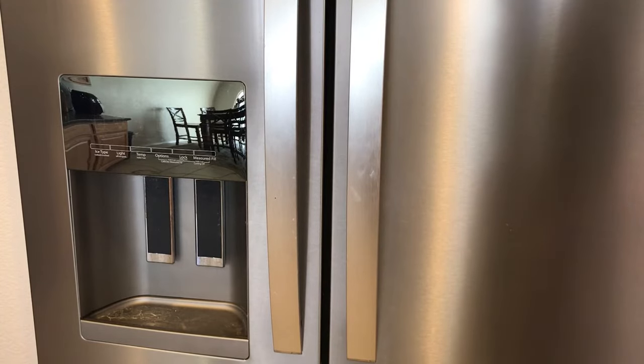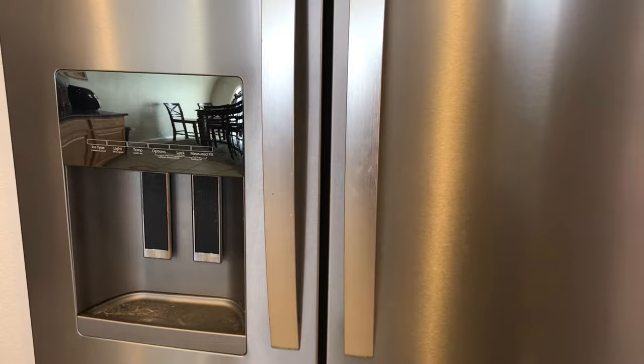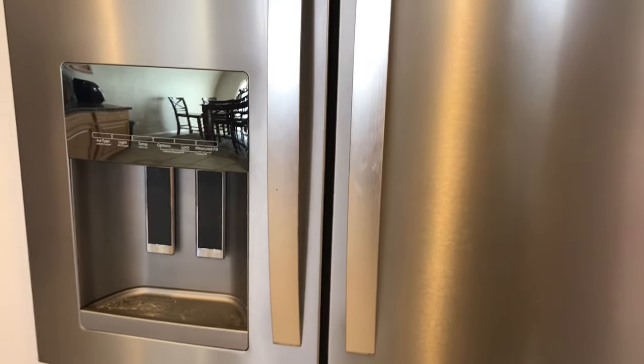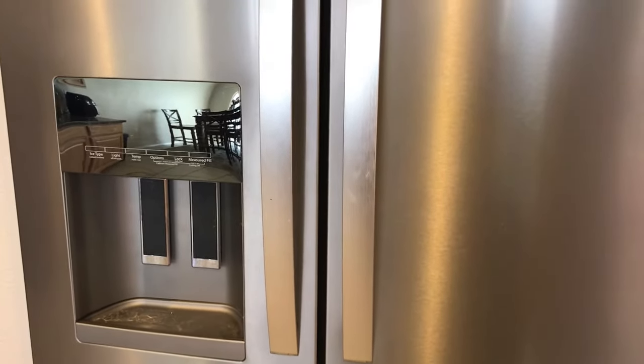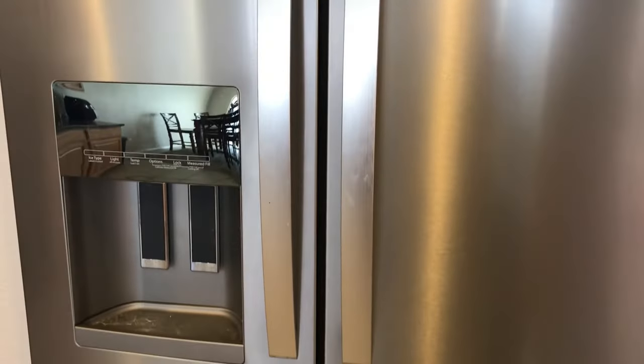Quick video for you on how to change the temperature on a Whirlpool fridge. I'll show you the specific model number here and also how you can find it in case your fridge looks different. It's this kind of French door style newer fridge, but this will work for all makes and models — specifically I have a Whirlpool that I'll be working on.